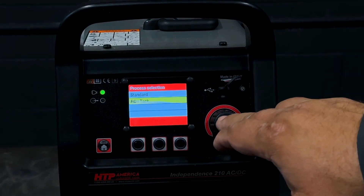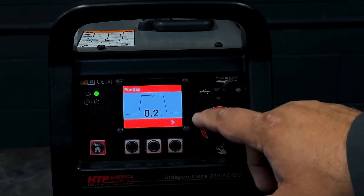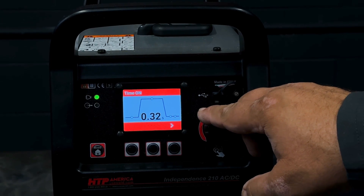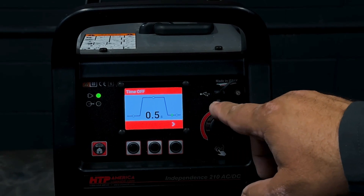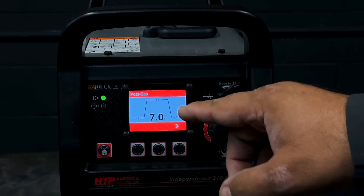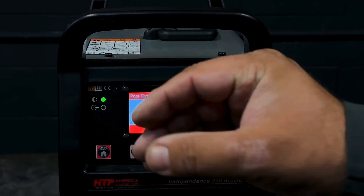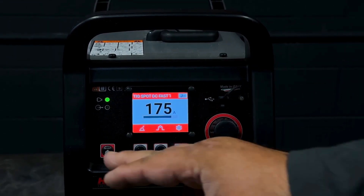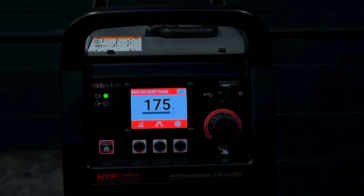The spot welding and fast tech functions both hide a special feature. I'm going to reduce the arc on time ever so slightly and add an off time — this way it turns into a stitch welder. Now I can just spot, spot, spot my way through with consistent spots: same size, same duration, same everything. Without filler, I'm going to make an autogenous welding seam out of this now.